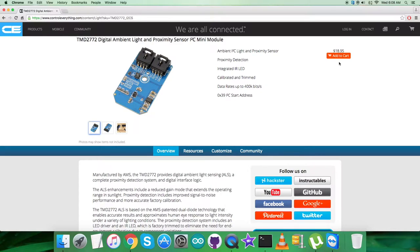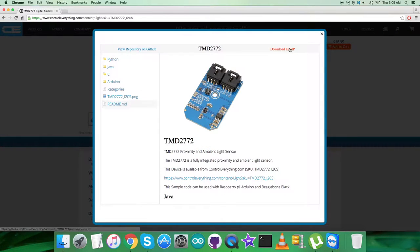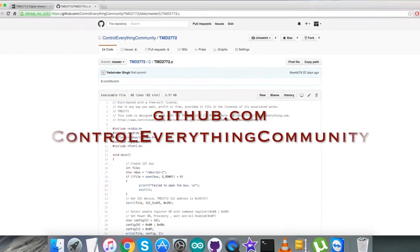You can also purchase the sensor from this very site. I will be interfacing the sensor TMD2772 with a BeagleBone and using C code. To get the C code, let's go to the resource tab, and here is the C code sample. You can download the code as a zip file from this site, or you can get the code from github.com.